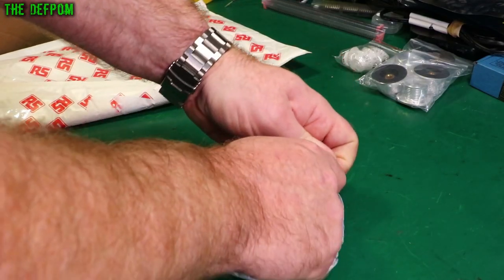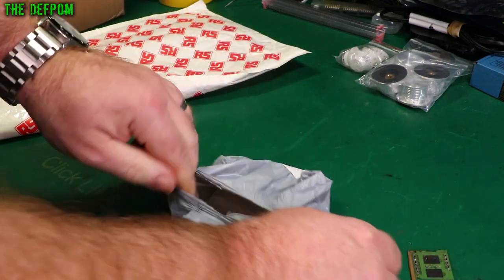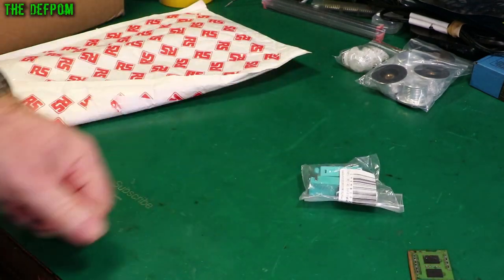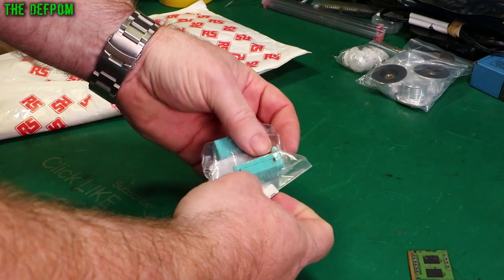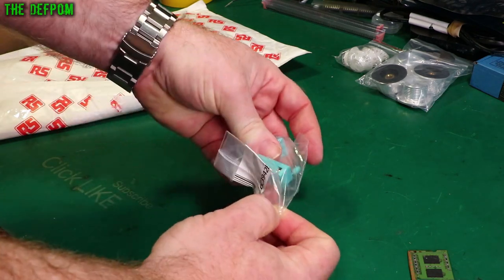Thanks a lot to my Patreon supporters and anyone that supports me through the YouTube membership program. Those things helped me to buy bits for the mailbag and stock up on bits I can use in future projects.